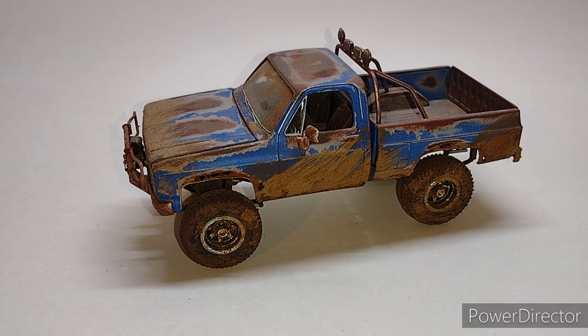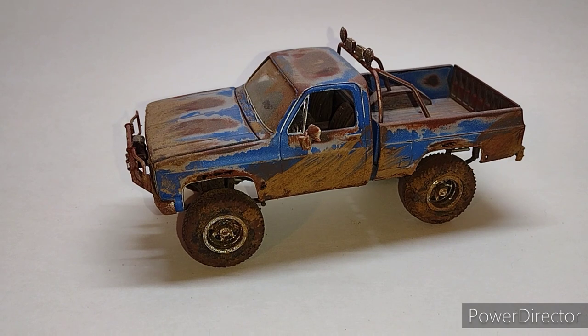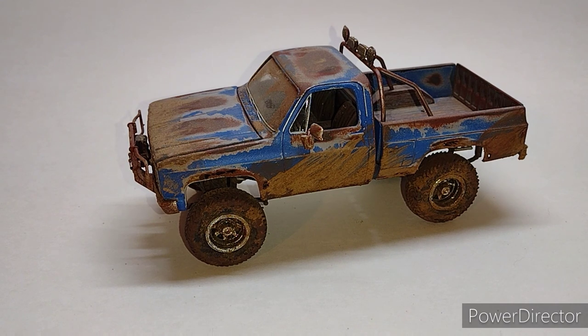Once it was dried, I rinsed it underneath tap water and scrubbed it with a hard bristled brush, which removed all the glue — and with the glue, it removed the paint and got what you see here. Over that, I took a thousand grit sanding pad in some areas where I wanted a little bit more emphasis and more weathering, and that's what you see here.